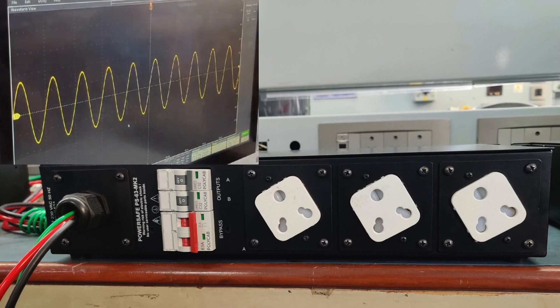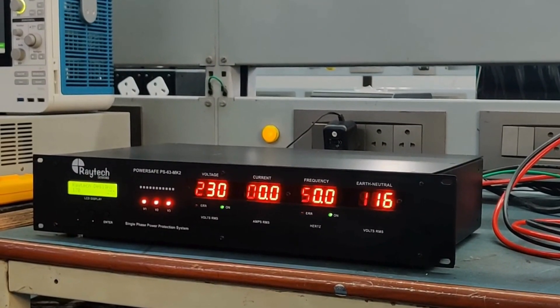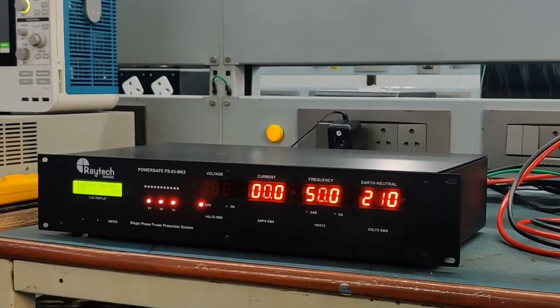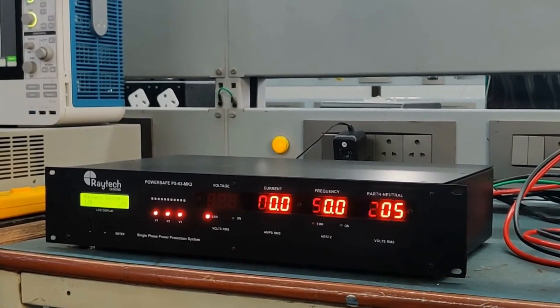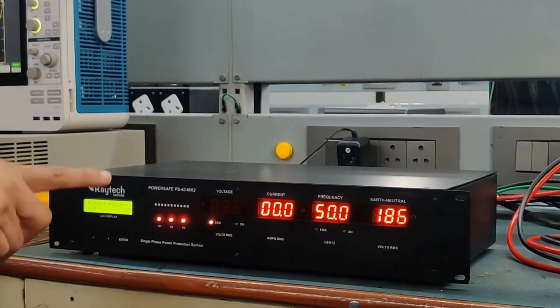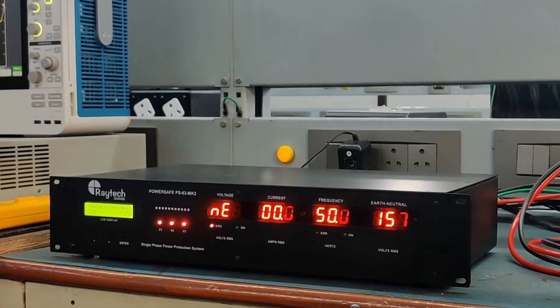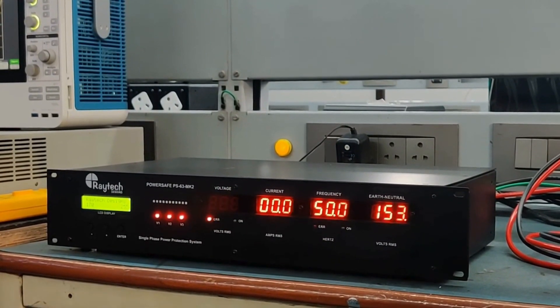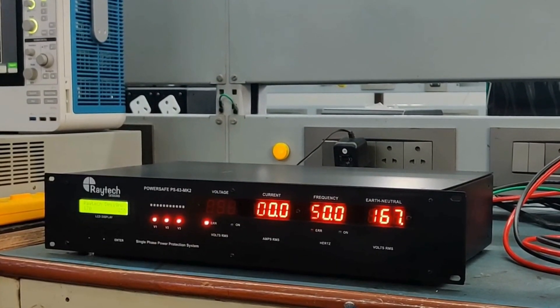To demonstrate a neutral failure, a sudden 415 volts is applied to the unit. The display shows neutral error 'NE' almost instantly, with the voltage reading of 415 alternating with the neutral error message, indicating the voltage that caused the fault. Whenever there is a neutral failure, the unit will go off instantly.